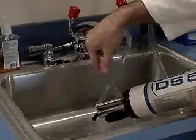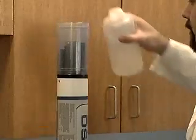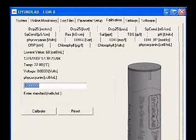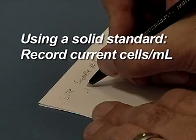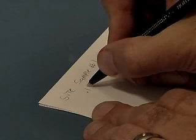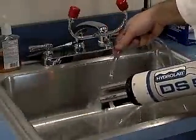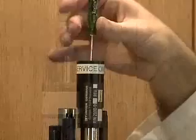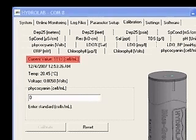Empty the storage cup and rinse the sensors. Dry the sensors and attach the storage cup. Fill the cup to the threads with a fresh sample from the deployment site. Wait one minute for the readings to stabilize. If you are using a solid standard for calibration, record the current cells per milliliter value and have an extraction performed on the sample to find the true concentration. If you are using the solid standard, rinse and dry the sensors and place the standard over the top of the fluorometer. Use the small screwdriver provided to adjust the standard until the cells per milliliter reading displayed in the Hydrus window is the same as what was recorded for the sample.